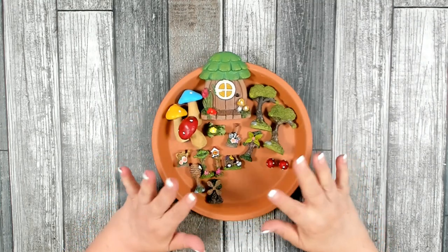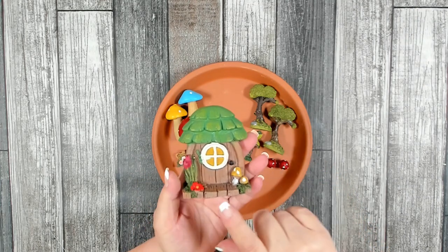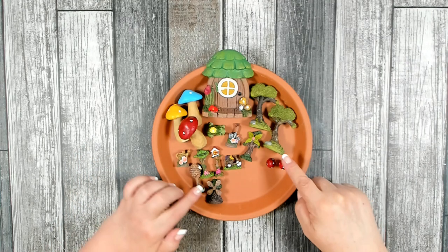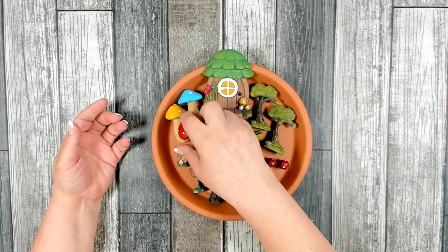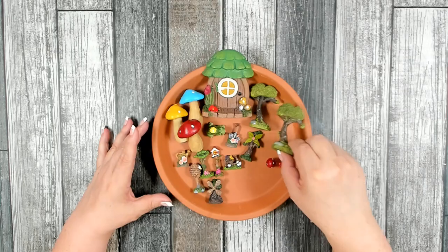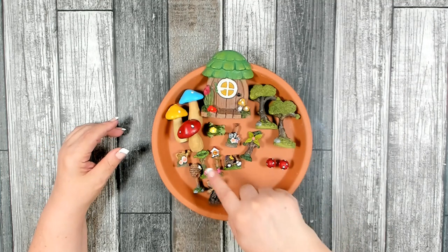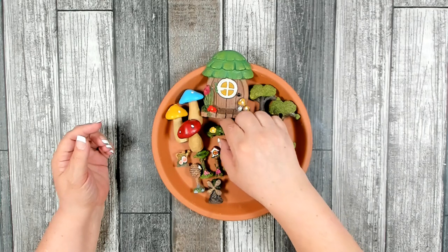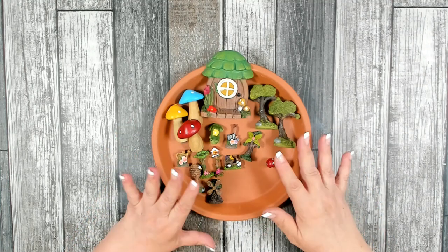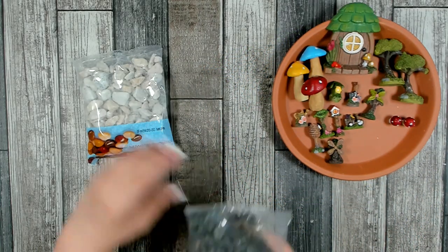For your fairy garden items, you'll need a flat piece that looks like a door — Dollar Tree carries these and usually has a couple of different ones to choose from. You'll also need some decorating items. I've chosen a package of large mushrooms — one red, one yellow, one blue — plus little mini trees, some mushrooms, other decorative items, and a cute little frog.